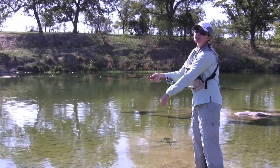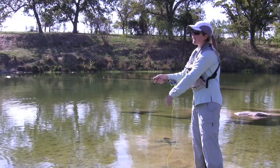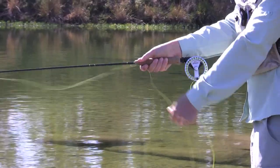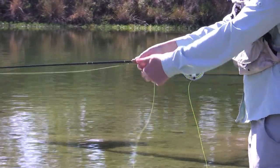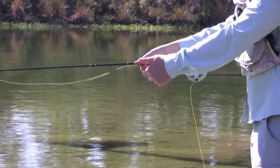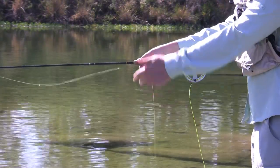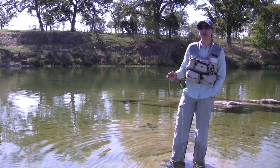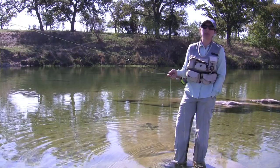The Cypriot minnow actually mimics a frantic bait fish. So when it lands, immediately start stripping it in. Even though I'm stripping in this fly very quickly, you'll probably have to experiment with different speeds to see what works for you on that day. This fly appeals to seasoned fishermen as well as the novice, because it's so easy to use and produces great results.